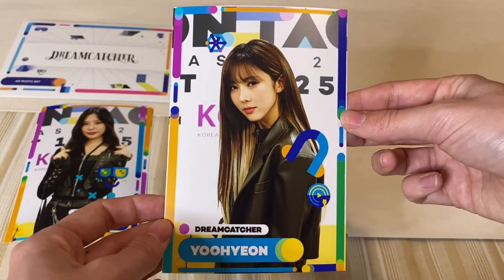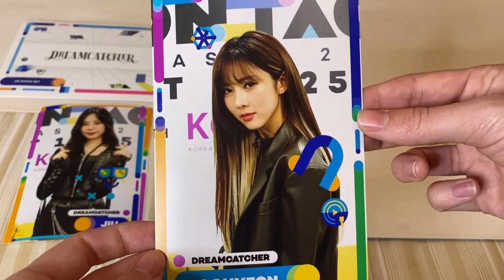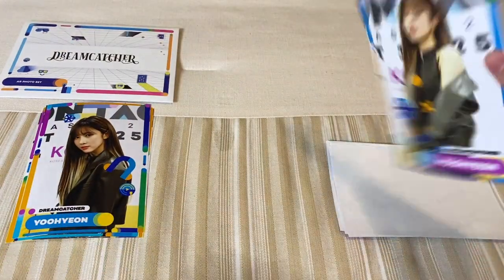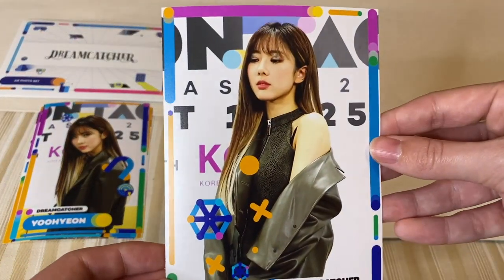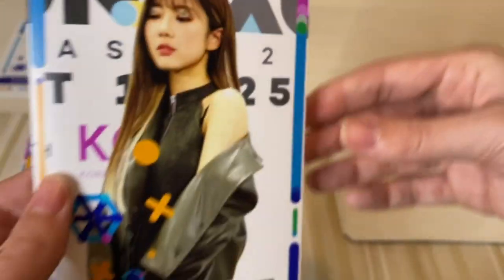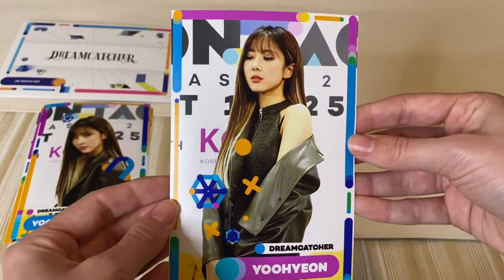We have Yoohyeon. She's so cute. I like her hair here, it's very pretty. Ooh, Yoohyeon shoulders! Look at her makeup — very pretty. I felt like I didn't notice that when I was watching their performances.